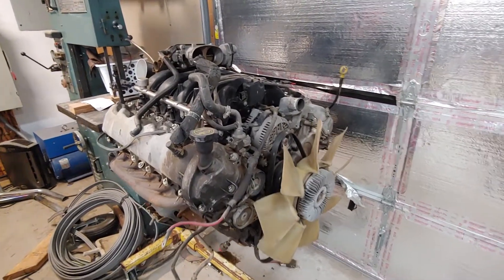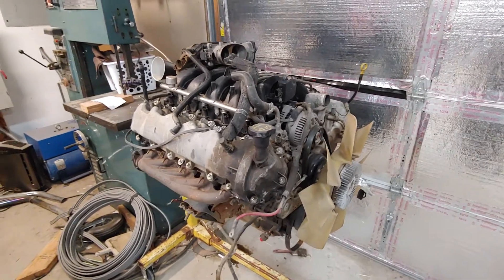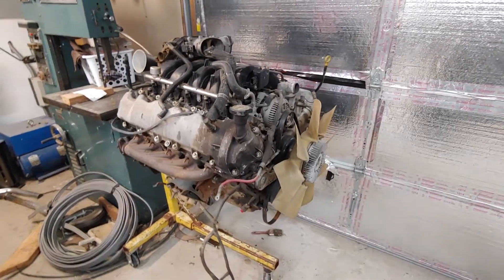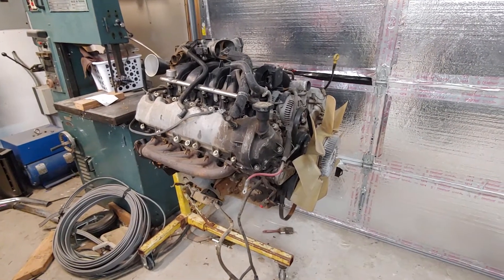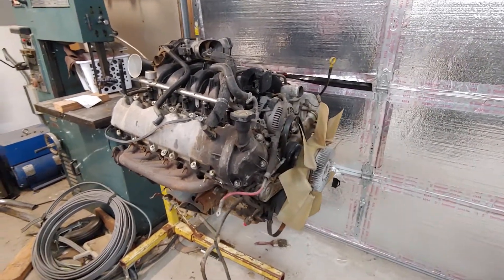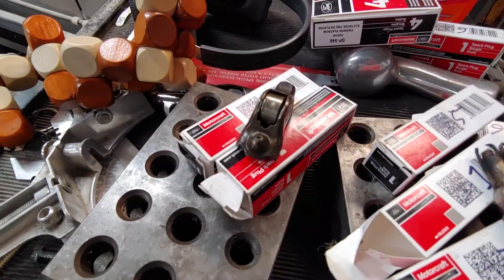Hey folks, it's Perry again. I thought I would give you an update on the V10 truck engine project. As you can see, the engine is sitting on a stand and it's not in the truck, and there is a very good reason for that — and that reason is sitting right there.